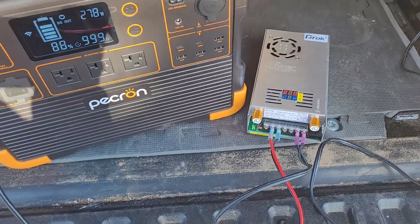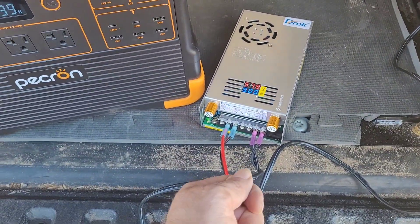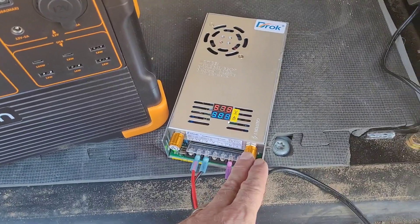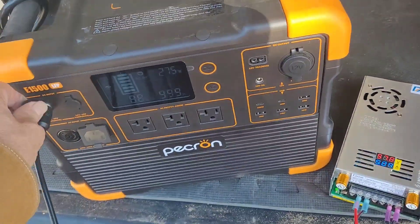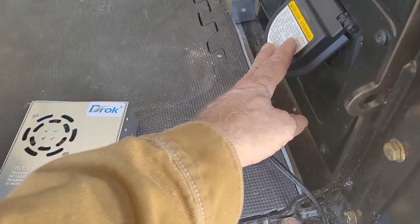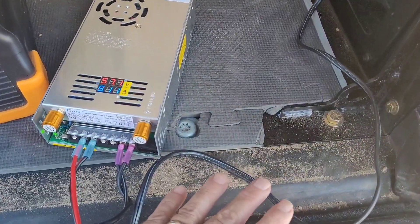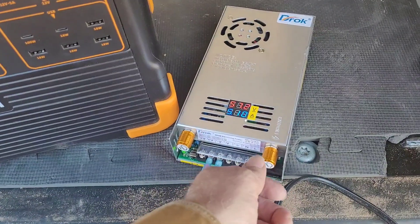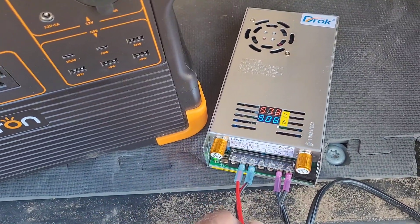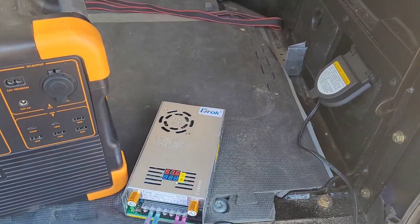This is basically a controllable external brick you can get from Amazon, and what makes it more important than just plugging in a standard external brick is that I can actually set the maximum amperage. What I'm worried about is if some load tries to draw 700 watts — which the power station will accept — it'll pull 700 watts through the inverter and that's enough to trip the inverter circuit breaker or maybe even blow the fuse. So I want to make sure that whatever I'm demanding has something that limits it to 400 watts, which is what this power supply does. I can set the amperage and voltage to something less than 400 watts so I don't trip the Tacoma inverter's circuit breaker.